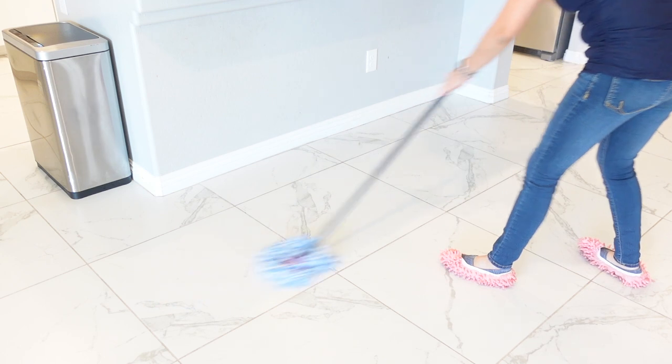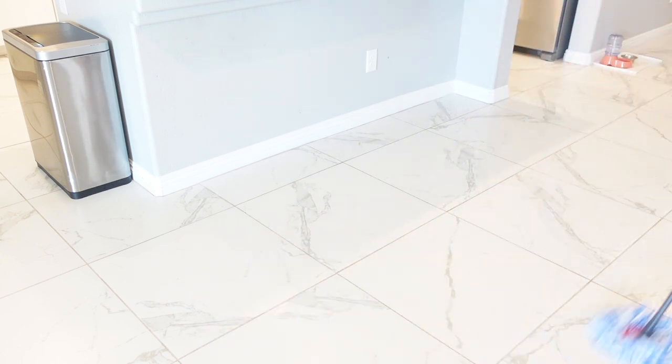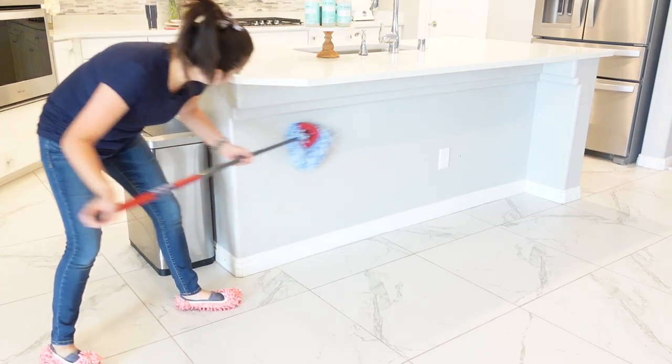Because I'm reviewing this mop for you guys, I really wanted to test it out in different areas just to see how it would perform.